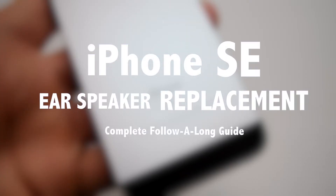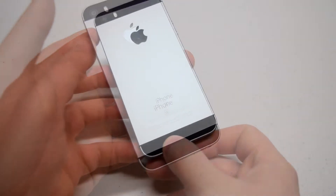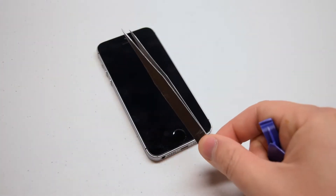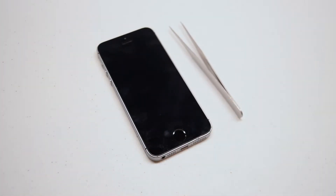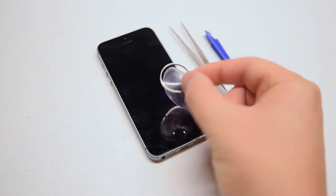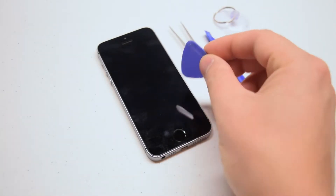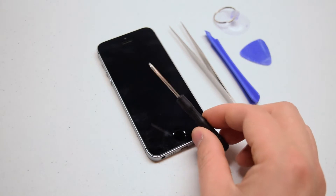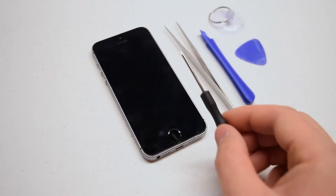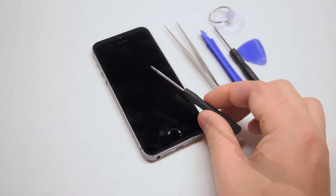iPhone SE ear speaker replacement guide. We're going to need the following tools for this procedure: tweezers for managing screws, a plastic prying tool for unsnapping cables, a suction cup for getting the screen apart, a guitar pick for prying the screen, a pentalobe screwdriver, a proprietary Apple screwdriver, and a double zero Phillips head screwdriver.